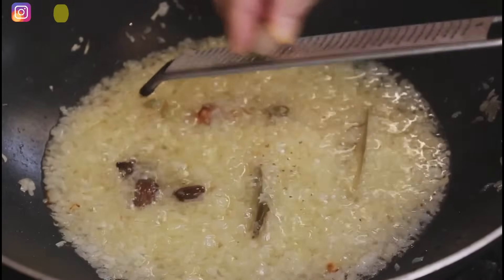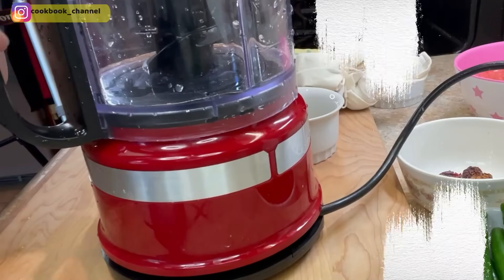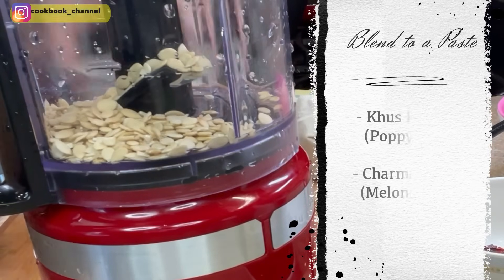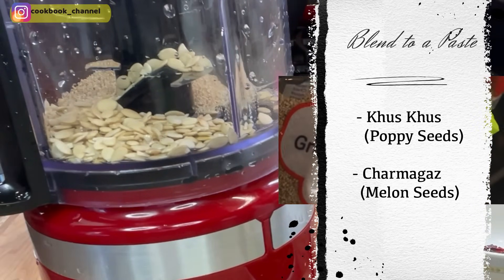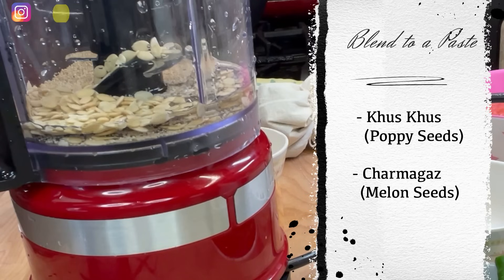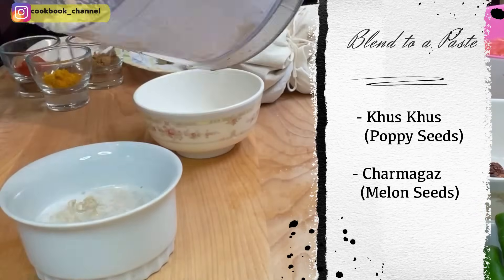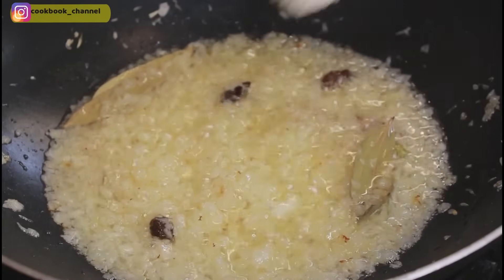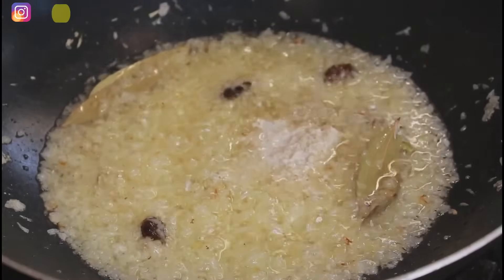Now add around a quarter teaspoon of freshly grated nutmeg and give it a good stir. While the onions are frying, make a paste of the melon seeds (char magas) and poppy seeds by adding them to a chopper with about two to four tablespoons of water and blending into a smooth puree. This paste is now ready. Add the poppy seed paste and melon seed paste to the onions and give it a good stir.